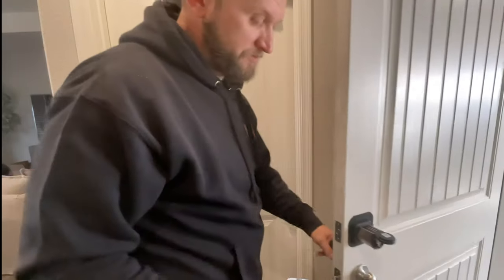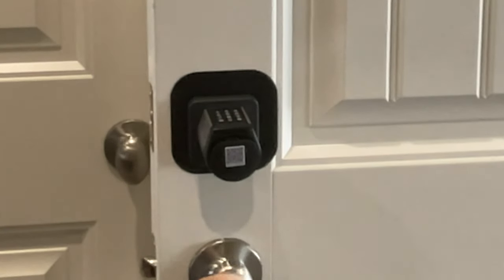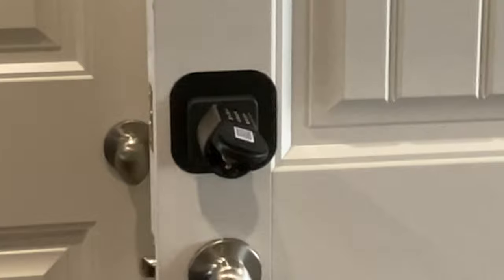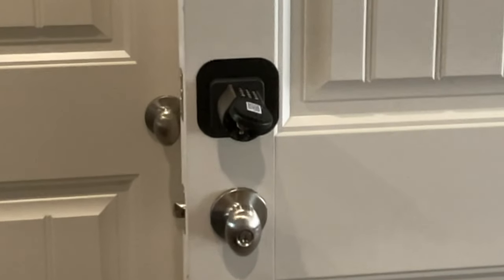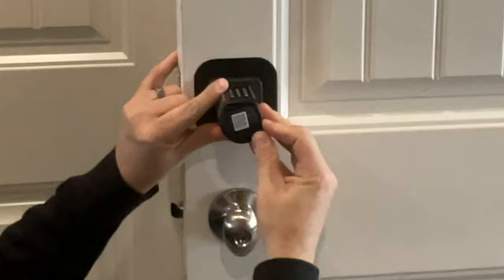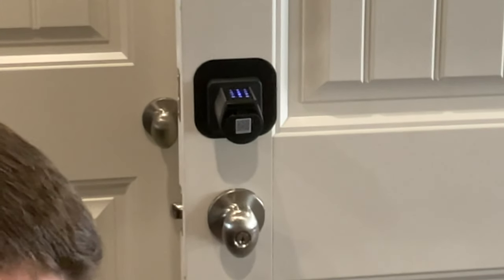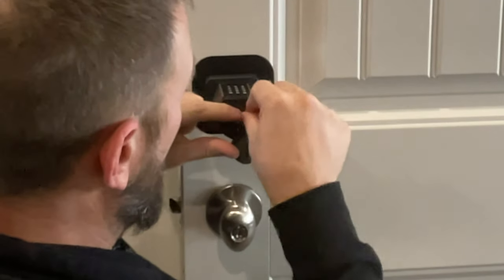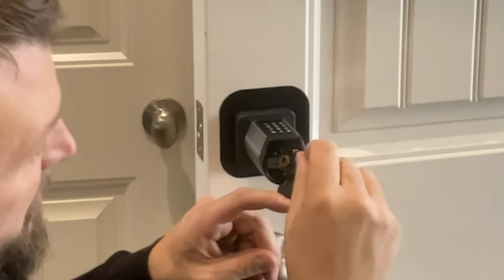Luckily, we keep stocking batteries in this house because we have children. So there's a cover that pops down and you use your little blue spudger tool — that allows you to pop this cover up, and that's where our batteries go. We're going to stick the four AAA batteries inside of there. The instruction manual says one up, one down, one down, one up. I can hear it power on as soon as I close the lid — the lid kind of snaps in and the keys light up, so we know we got the batteries in the right orientation. We're using all their tools because we want you guys to see how easy this is.